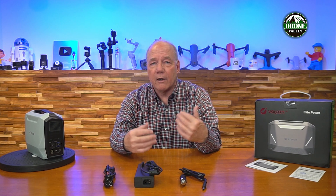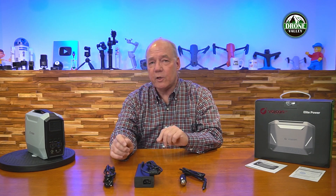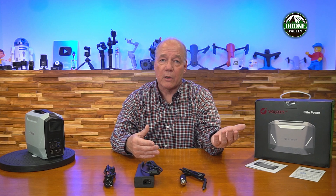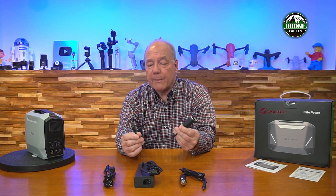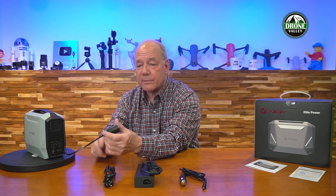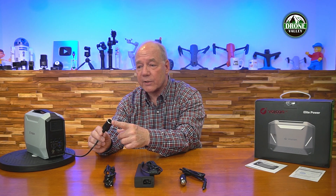On the DC side, there's no cigarette lighter port — the design team at Vulcan was going for a small portable unit, and adding that larger connector would have been a real estate issue. Instead, they built in two 5521 barrel connectors that provide pure DC 12 volts at up to 10 amps each. Those are universal connectors you can use with cables to directly charge laptops, DVD players, or game consoles. You can also find cables that are 5521 on one end and a standard DC car outlet on the other — plug it in, and you've got that convenience outlet just like in your car.